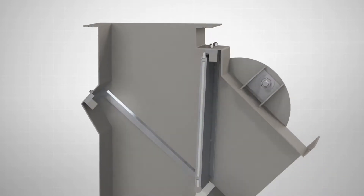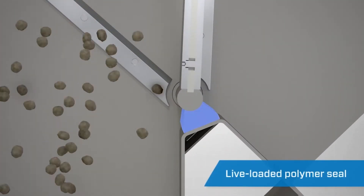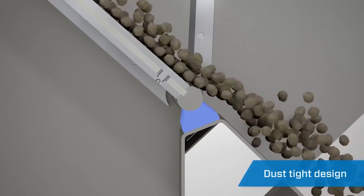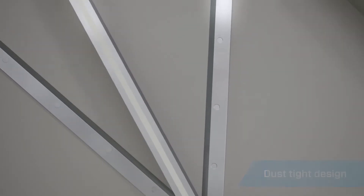Unlike traditional flapper diverters, the Seal Tight Diverter features a live loaded, wear-compensating polymer shaft seal. This provides a dust-tight seal across the gate, minimizing product leakage past the vein shaft and providing a cleaner and safer working environment.